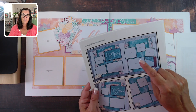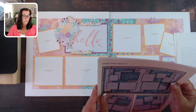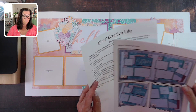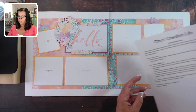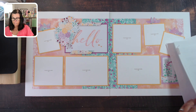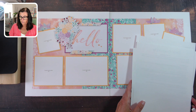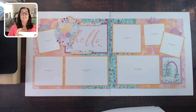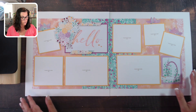Then there are directions on how to assemble your layouts, and large layout photos along with smaller detail photos to help with assembly if you need them. If you are a demonstrator, there is a demonstrator policy agreement — it's super simple and walks you right through that. So let's take a look at the layouts.